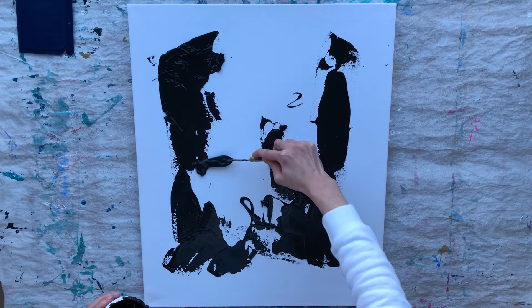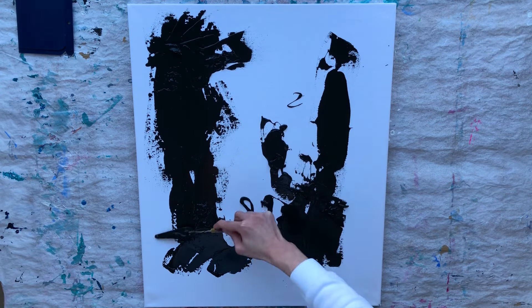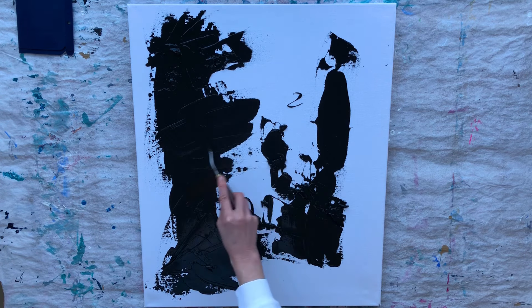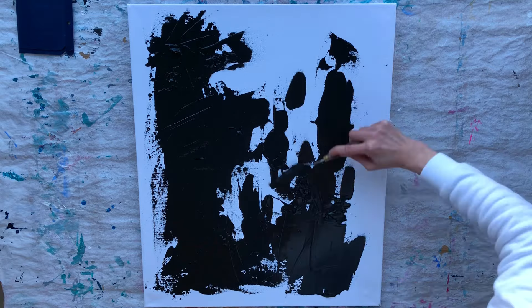I am applying black acrylic paint and spreading it with a palette knife. The second great thing about this piece is that you can use poor quality art supplies and they work even better. Usually low quality art materials can ruin your artwork, but not in this case. For example, I am using old cheap paint from a hardware store and there are lumps in it.